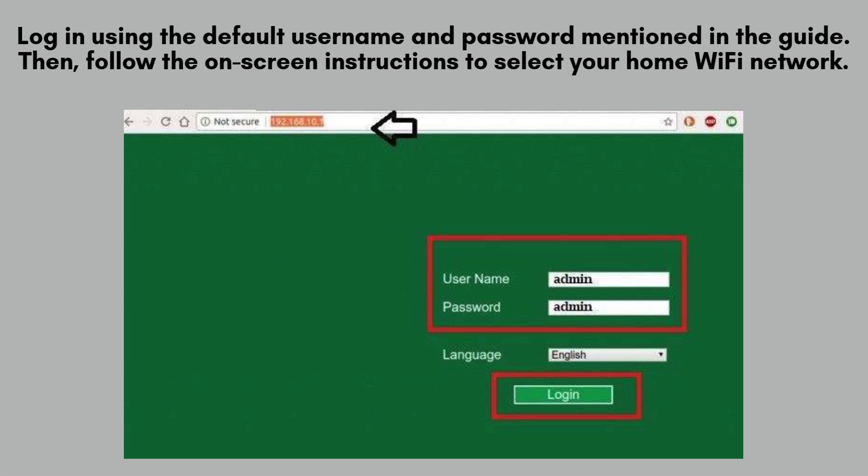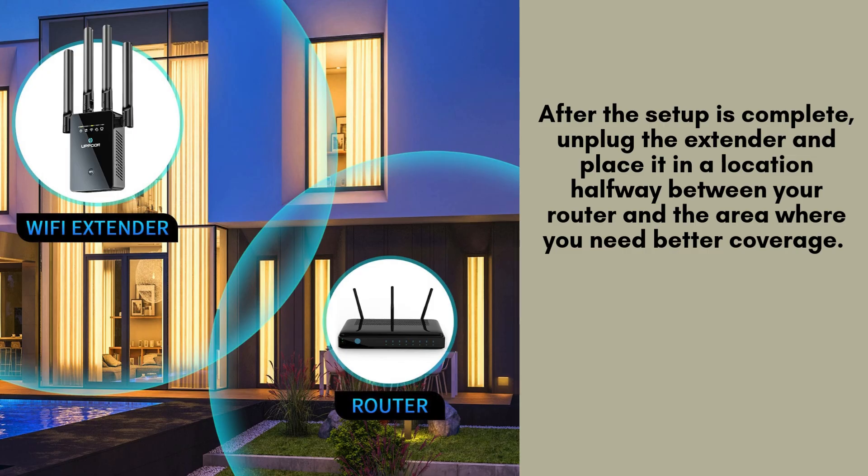The Extender will reboot to apply the changes. Once the setup is finalized, disconnect the Apun Wi-Fi Extender and relocate it to an optimal spot, ideally halfway between your router and the area requiring improved coverage.